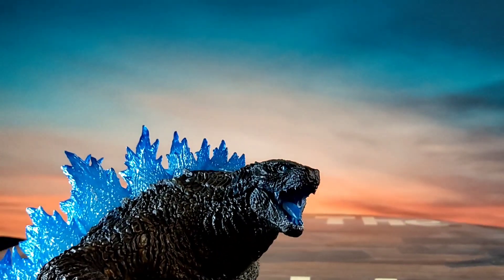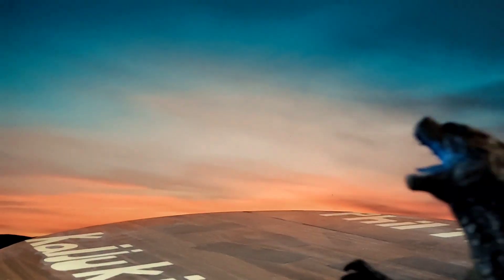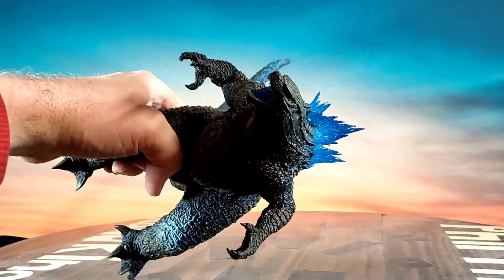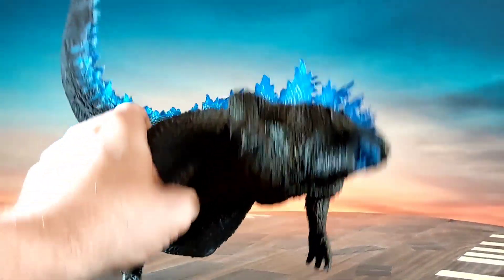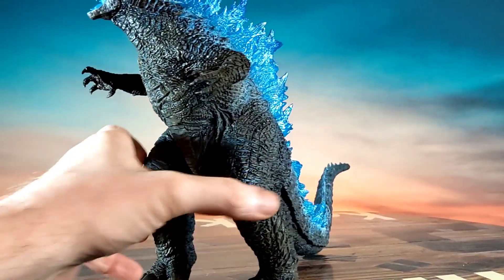His head and eyes — the eyes are blue, and the inside of the mouth is blue as well. Hard to get a good camera angle on him, sorry. It's a pretty neat figure.